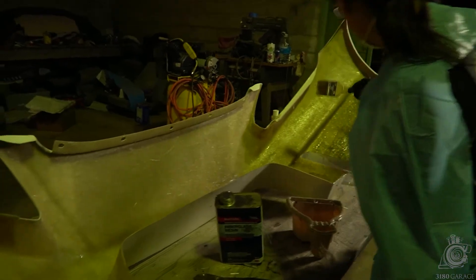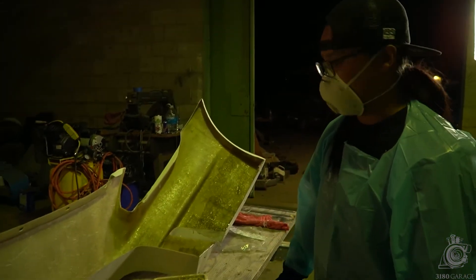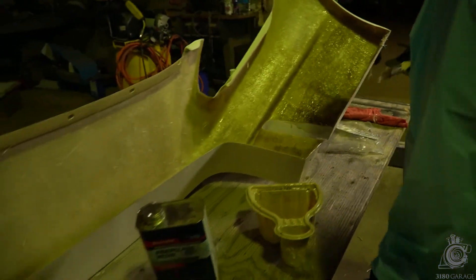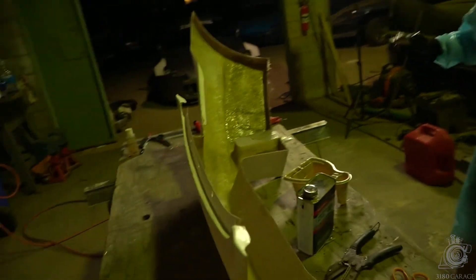So I just gotta let it dry up, and then probably do the top next time. That's pretty good — just the mounting point. It's not the best job, but it gets the job done. There you go, that's pretty much it.